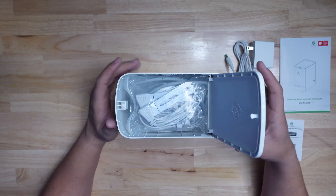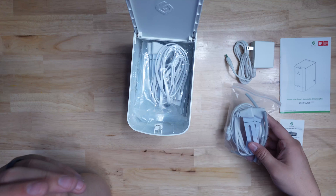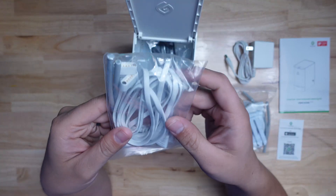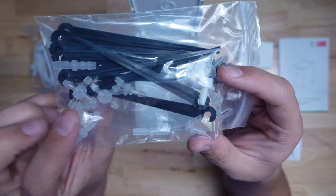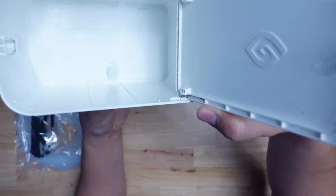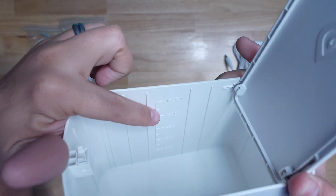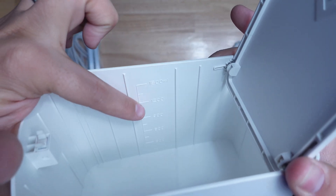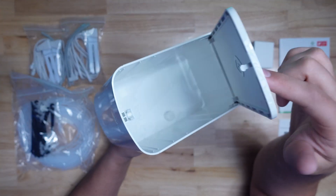The top of the cube is a spring-loaded lid, and pressing down on one end of it releases the catch. Inside, you have four moisture sensors and water nozzles, 12 nozzle brackets, a bunch of barbed tubing connectors, and 10 meters of tubing. Inside the tank, you can see a filter already installed over the pump inlet, and on the side you can see graduated tank level lines. This thing can hold up to 1,500 milliliters, which in freedom units is about 50 ounces.